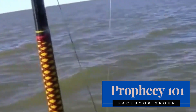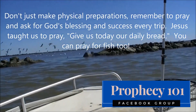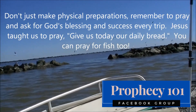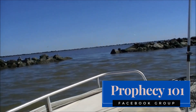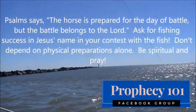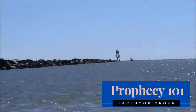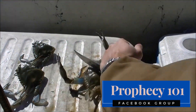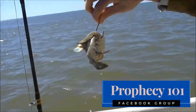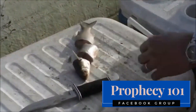Gaff tops often look for places to ambush prey being swept by on an outgoing tide. Think about the deep holes at the edges of jetties and other breaks, and also think about features that can provide ambush points for gaff tops along beaches. Bait need not be alive, but it should be fresh. If smaller fish are stealing your shrimp before a three to seven pound gaff top can get there, upsize your bait to cracked crab, cut mullet, finger mullet, or small live croaker.